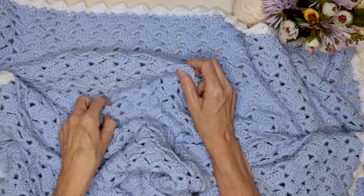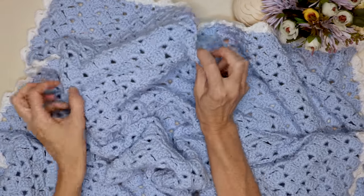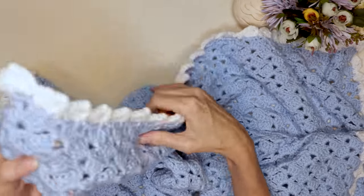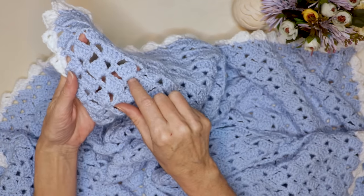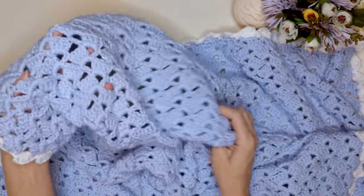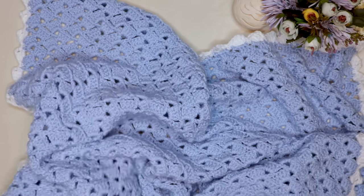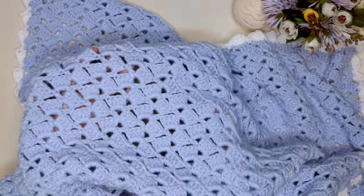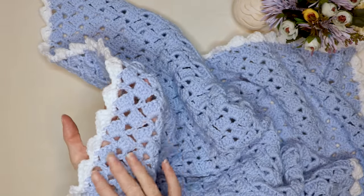Hi, this is Krista at The Secret Yarnery. Thanks so much for inviting me over. Today we are making this fabulous easy drunken granny baby blanket. What is so great about this crochet baby blanket is how absolutely fast it is. We are only working into the spaces, so it's a lot faster than looking for each stitch, plus it is a one row repeat, so perfect for watching TV or getting caught up with friends. This tutorial even includes this adorable and easy crochet border, perfect for beginners.